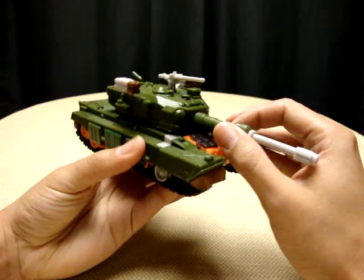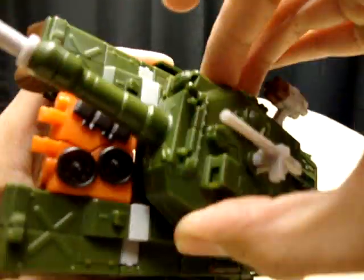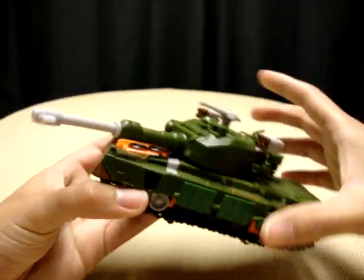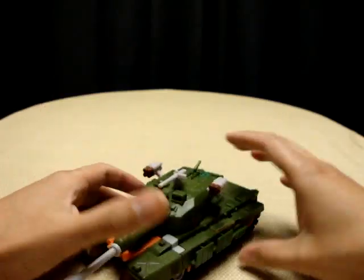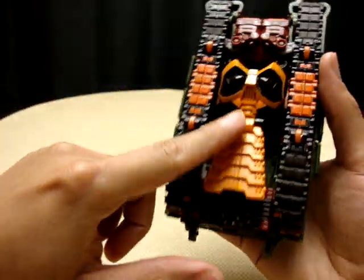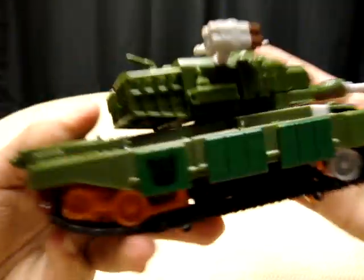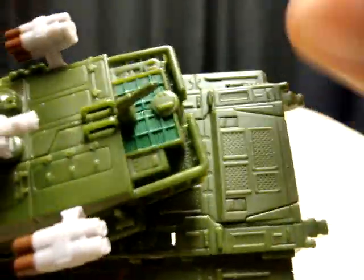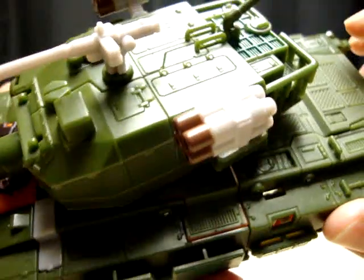Here is Bludgeon in his tank mode, which is very nice. The turret rotates — it's actually on a ratchet joint, a sturdy one, and it does a full 360. He has four little plastic wheels on here which actually roll pretty well. As you can see under here, this is going to be his chest and part of his skirt, but other than that you can't really see much robot parts under there — everything's pretty well hidden. There's a Decepticon symbol right there, and another one right there just for good measure. Very nice detail on it, all the paneling and vents.